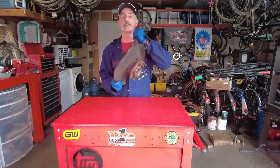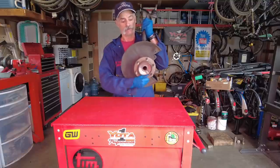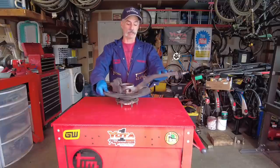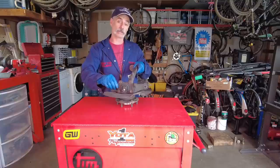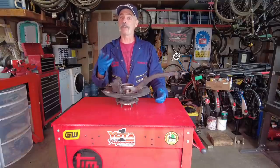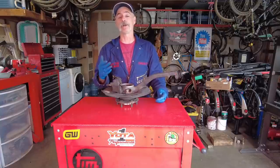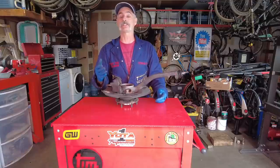Here's the whole knuckle assembly. You can see the hub, dust shield, the steering knuckle itself, and the lower ball joint still attached, which we're going to remove and replace with new ones as part of this job. For this job you're going to need the bearing, a couple seals, and a snap ring. We'll put links to all those parts in the video description along with links to all the tools we're going to use.